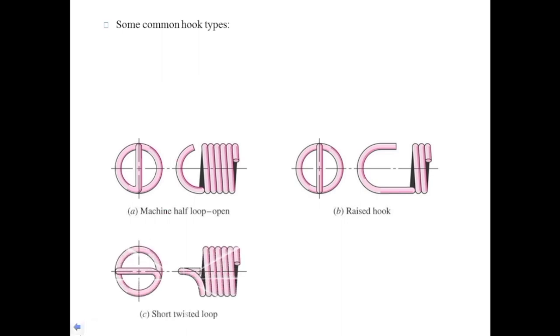The third type is the short twisted loop. It is similar to the machined half loop hook, but the difference is that it is slightly twisted. The fourth is the full twisted loop, which is similar to the raised hook, but the difference is that it is also slightly twisted.